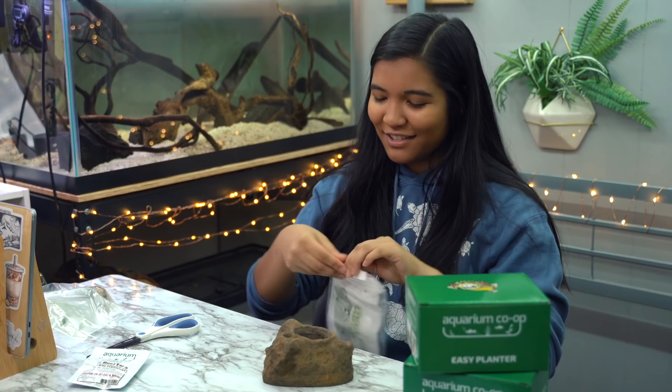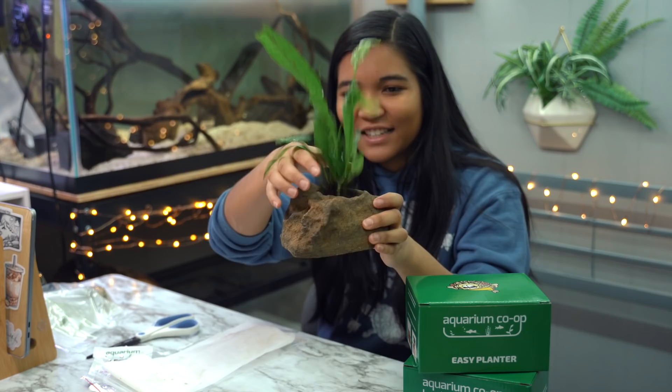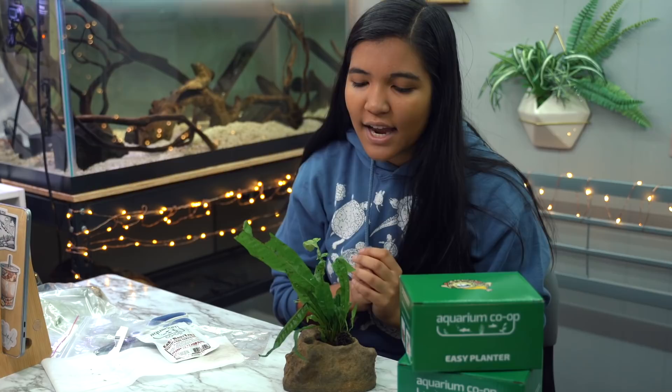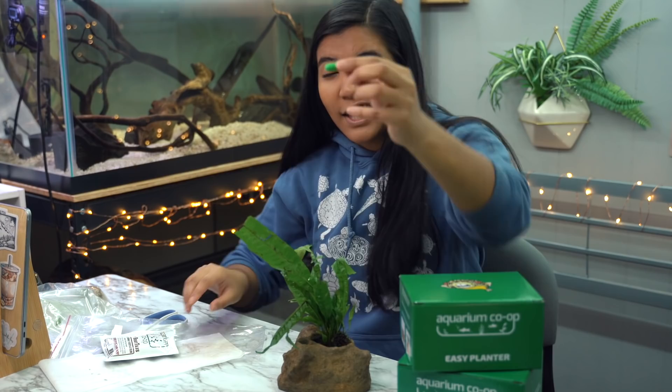They did send me some plants to put into the planter. This is a Java fern — I'm trying to be so gentle. Okay, so basically this plant just drops into the holder and now it's going to be secured in this weighted thing, so it should be a lot harder for the turtle to move around. And if you're terrible with plants like I am, you might wonder about keeping the plant alive — well, they have a solution for that. These are root tabs, like tiny little pills for your plants.